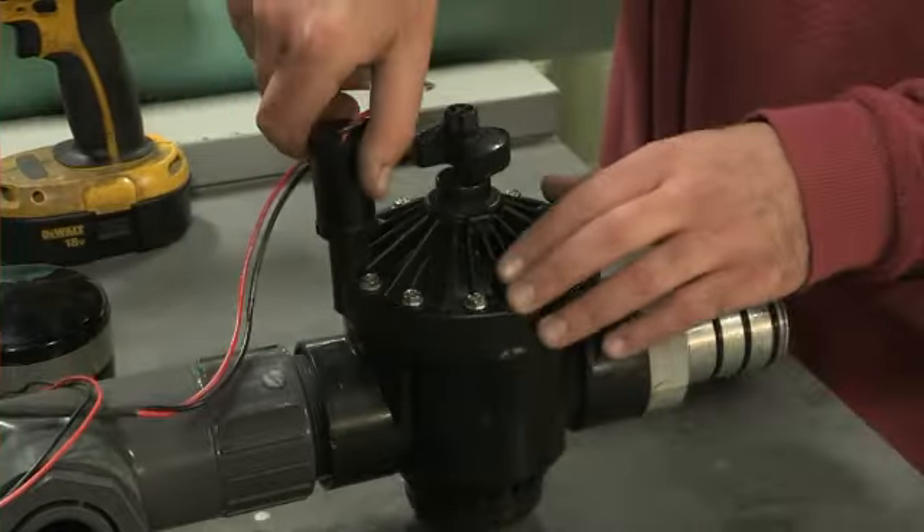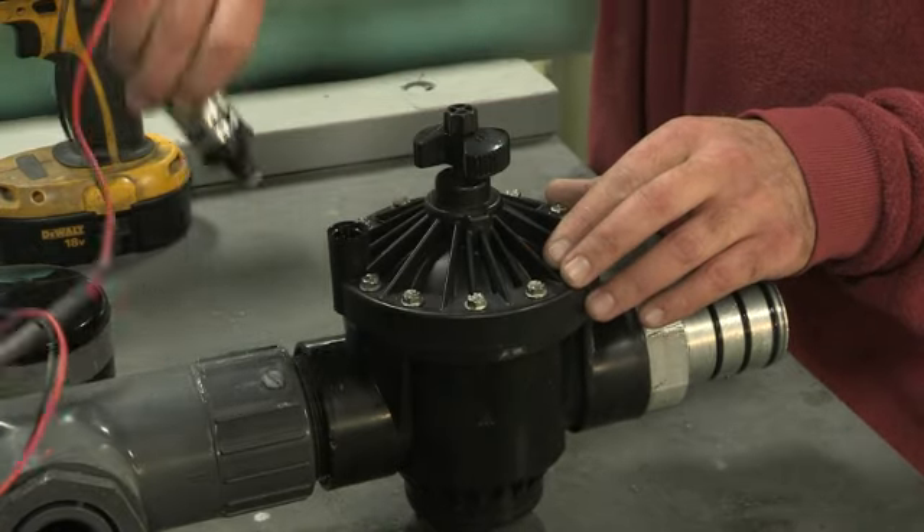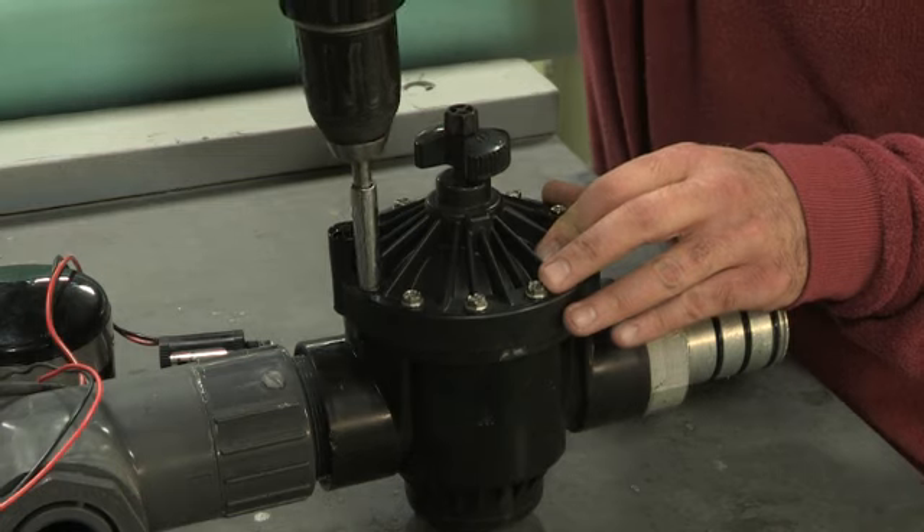To do maintenance on the valve, first unscrew the solenoid from the valve. Next, unscrew the bolts on the valve face.